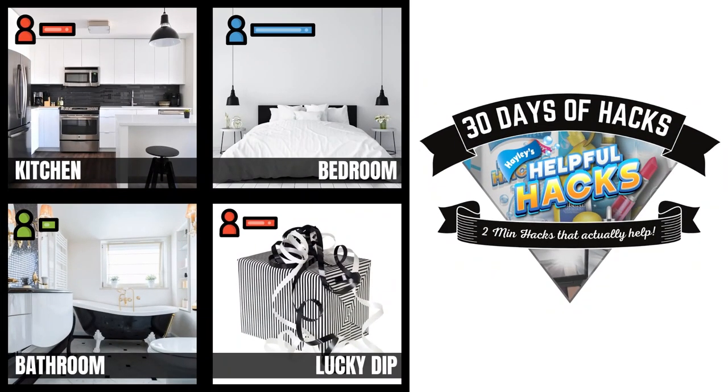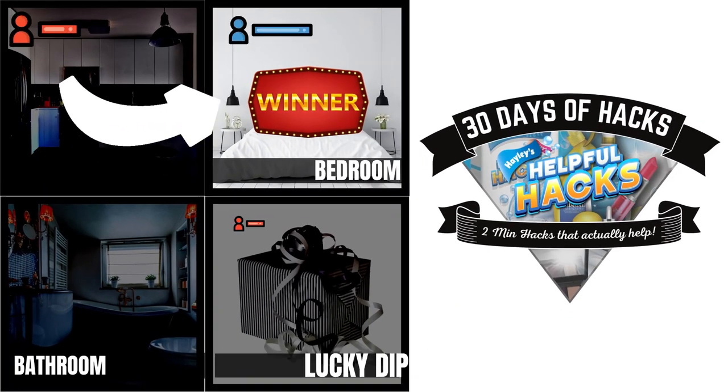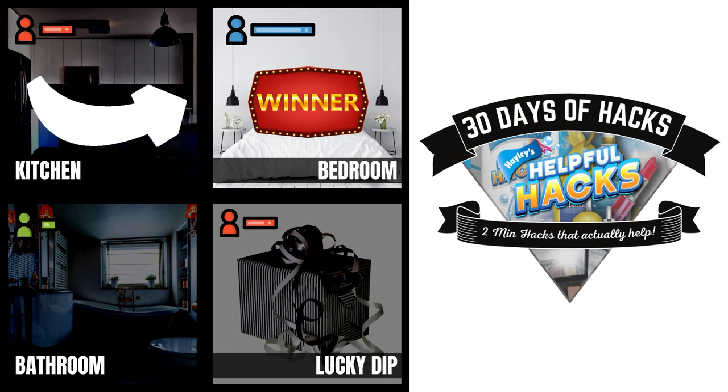Each day, you guys will get to decide which room you would like a helpful hack for. I will be putting up a daily poll on the community page and the poll with the most votes will be the next hack I deliver to you guys. Before we get into today's hack, let's find out what a hack is.